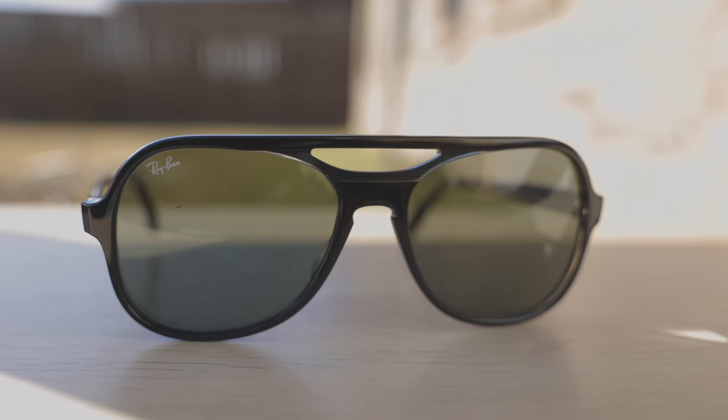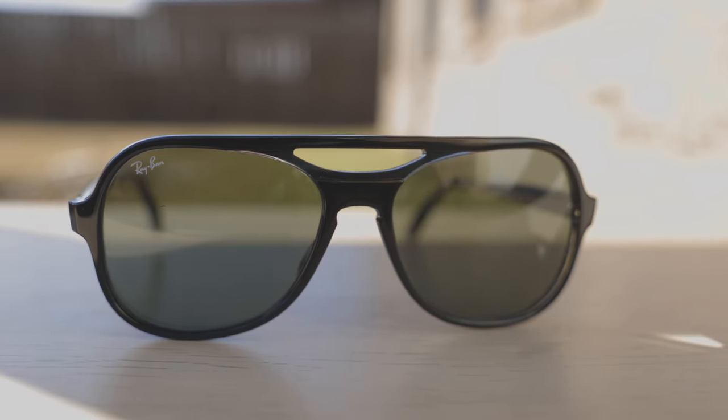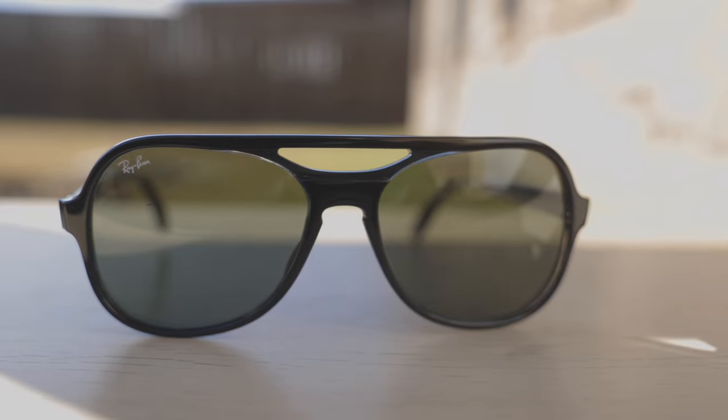Hey everyone, welcome back to Shade Review. In today's video, we are reviewing the Ray-Ban Powderhorn sunglasses. The model number here is the RB3457. Let's go ahead and pop these sunglasses on face and talk about the dimensions. These sunglasses have 58mm lenses and a 17mm bridge, and I absolutely love the style of these sunglasses.